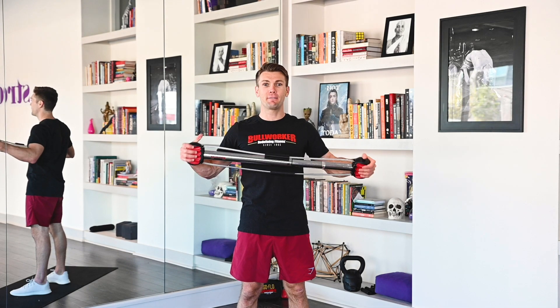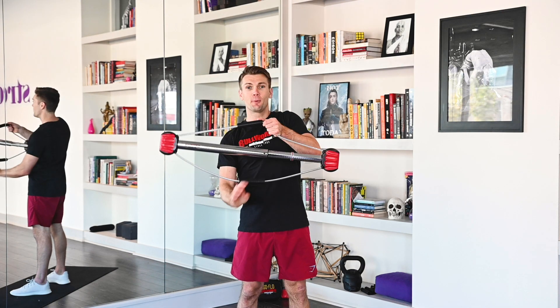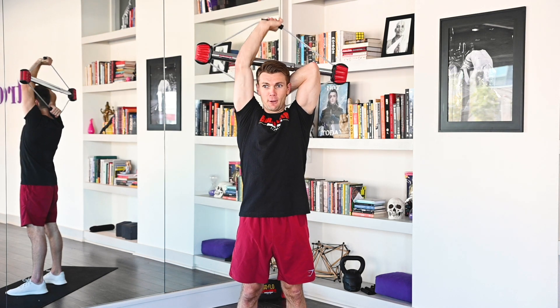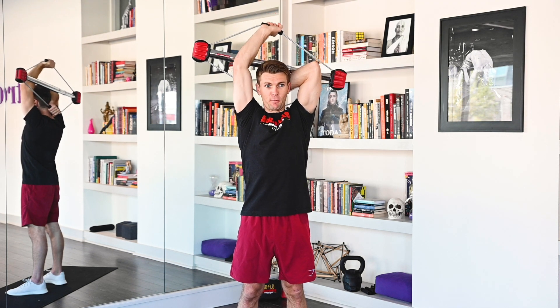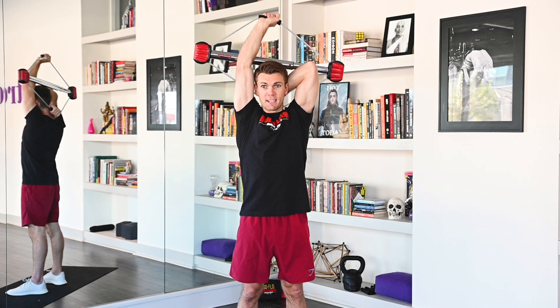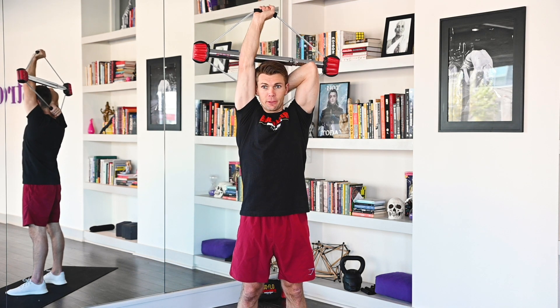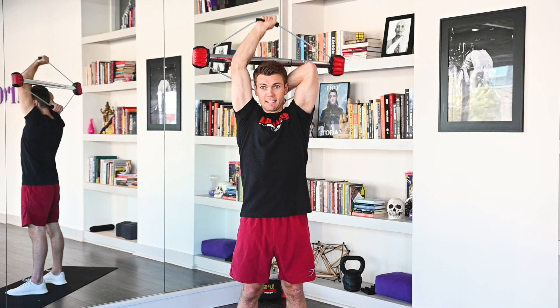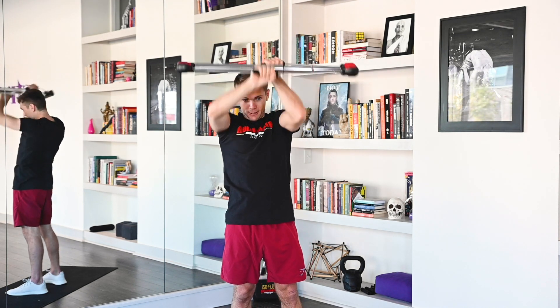Alright, Bullworker family. Third and final set of our tricep exercise routine with your Bow Classic. Going into that overhead extension. Ready? Seven seconds, let's begin. 1, 2, 3, 4, 5, 6, 7. Rep them out. 1, 2, 3, 4, 5, 6, 7, 8, 9, 10, 11, 12. Excellent job.